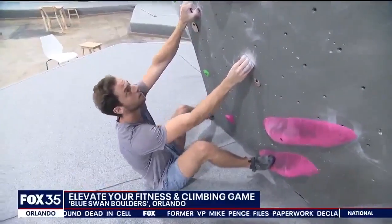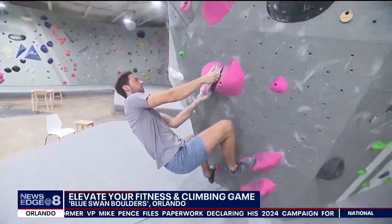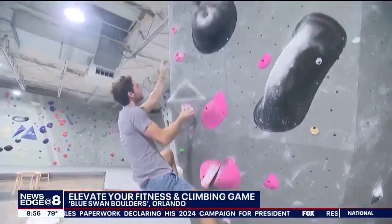Every time you up the ante on the level, it gets exponentially harder. Going from V1 to V2 is not a huge deal, but if you go from a V5 to a V6 like JP's on, you're going to feel that difficulty change a lot more.